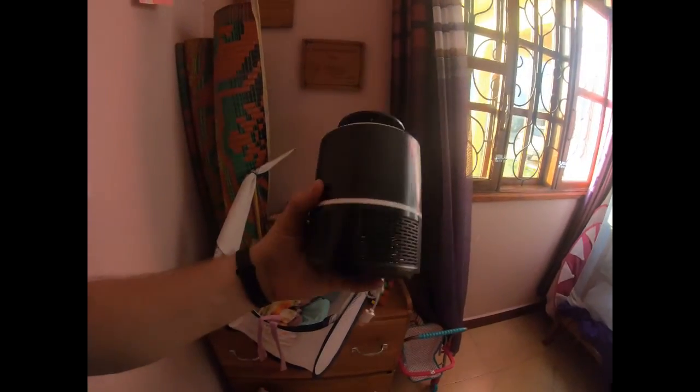Invest in a couple of USB-powered mosquito traps. These things actually work — we've opened up the bottom to find just thousands of mosquitoes. We have one in each room now. Get yourself some of those.